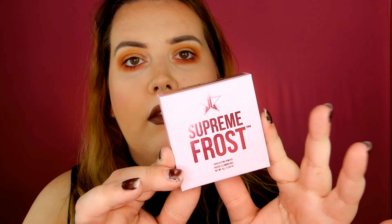It comes in this matte baby pink box. On the back it says: sparkle to the max, bling bling bitch, shine bright like a lighthouse, extreme payoff, vegan and cruelty free. Let's just get into this.